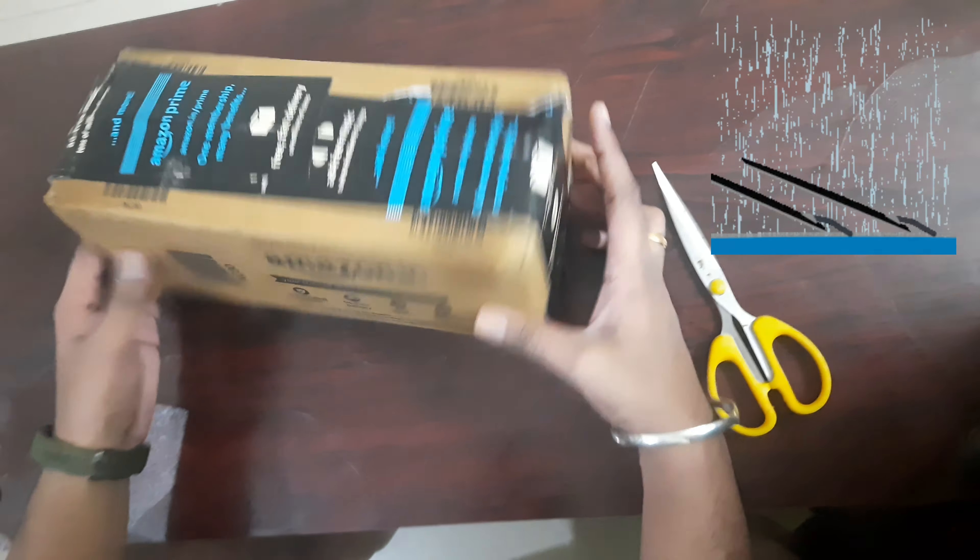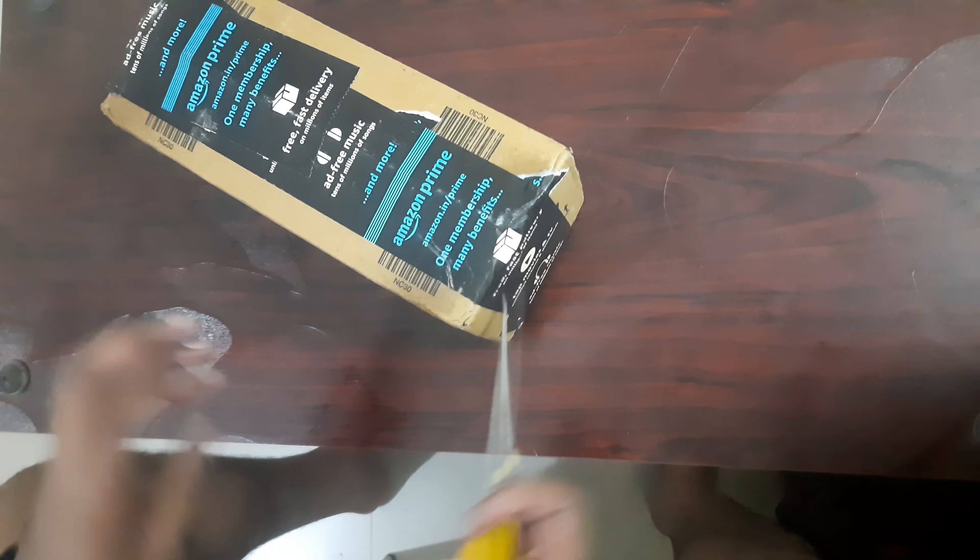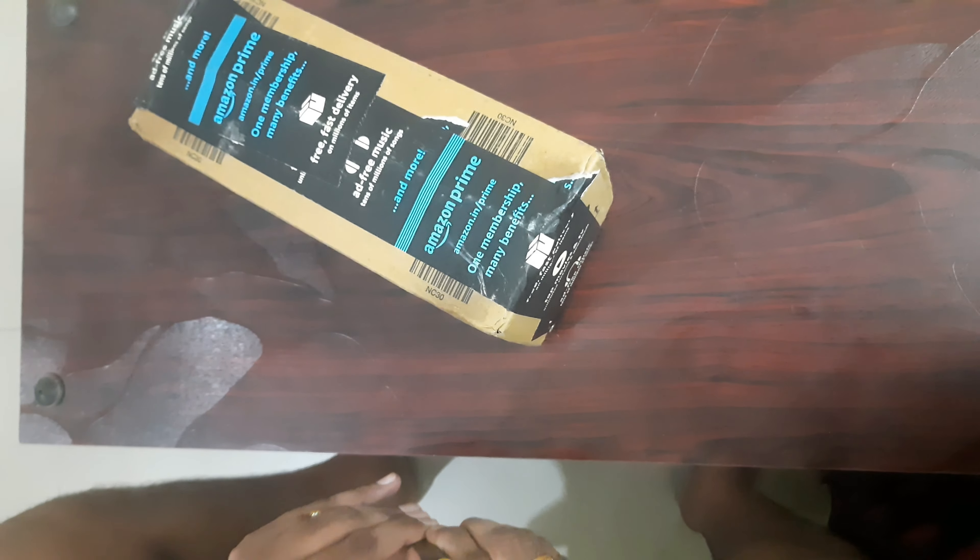This video is just for unboxing. I am going to tell you how to use it in this video.